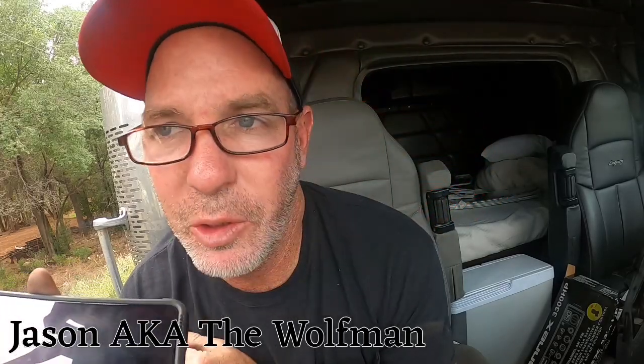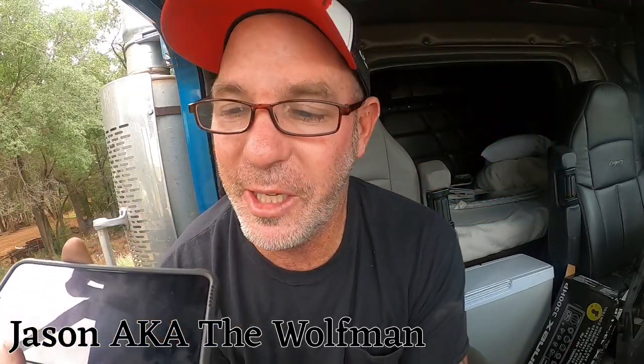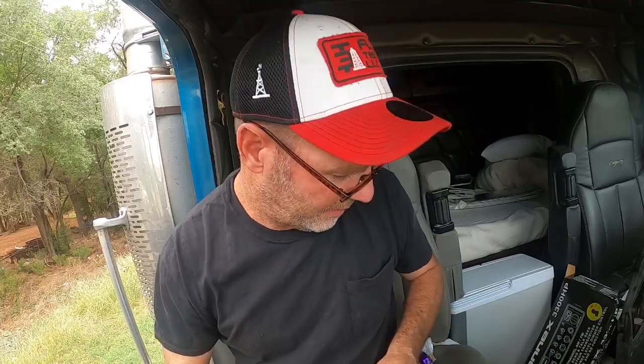Jason confirmed: the further away from the body you get the antenna, the better. I'll try that right quick. Everybody go check out Jason the Wolfman in Moriarty at Lisa's Trot Stop — he will hook y'all up. I'll holler at him and let him know what I find out. Thanks, Jason.